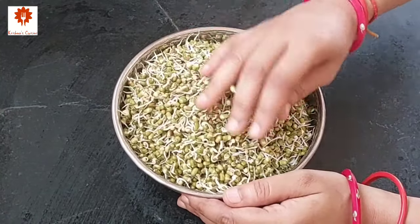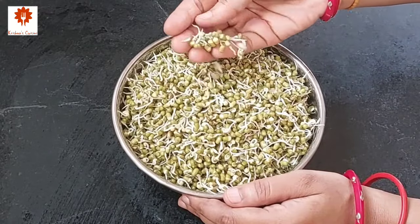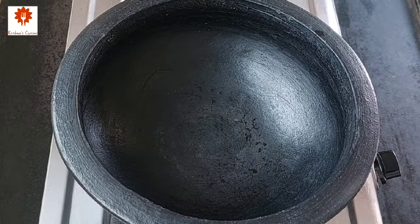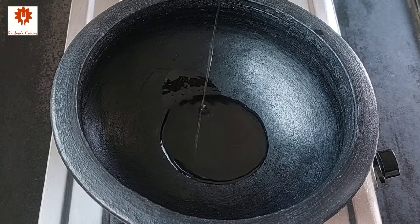First take 3 cups of sprouted moong. You can make sprouts easily at home anytime. Wash and use this.